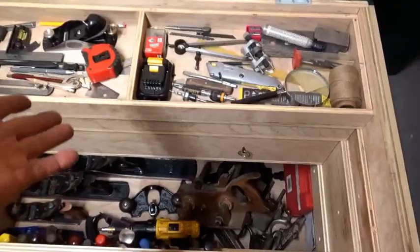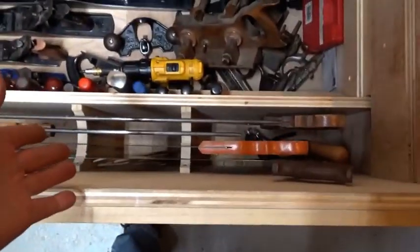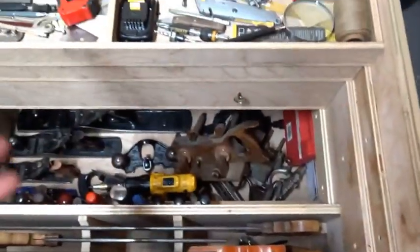We have three sliding tills, a fixed saw till, and then of course the stuff on the bottom.